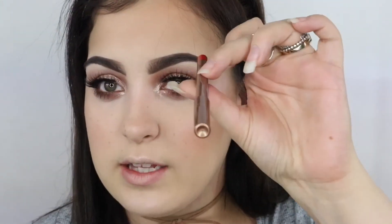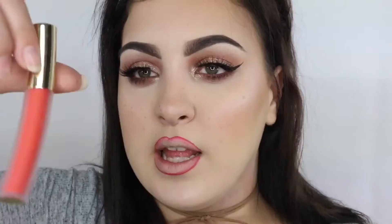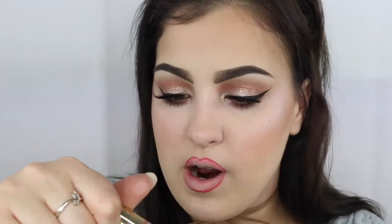Let's do the lips. I want to go bright and summery because we're coming into warmer weather now. So I'm using the Charlotte Tilbury lip liner in Kiss and Tell, and I'm going to fill them in with Gerard Cosmetics Hydro Matte Liquid Lipstick in Mercury Rising.